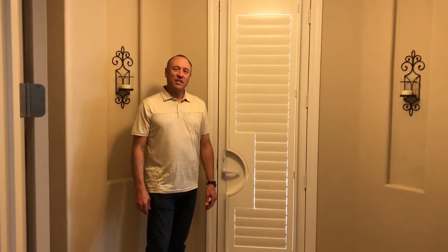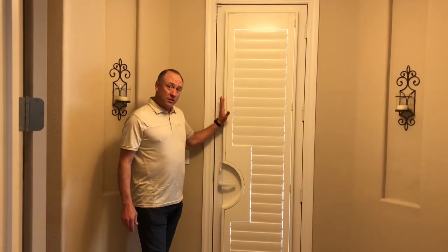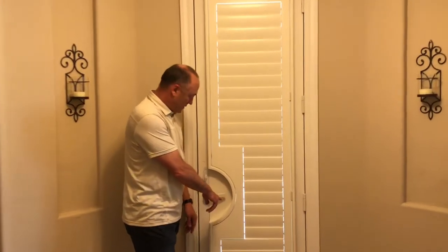Hello and thank you for watching the Kempler Design Blog. If you have a French door and you want shutters, pay attention to this video. You're going to notice that this is called a French door cutout, and there are many different styles available.